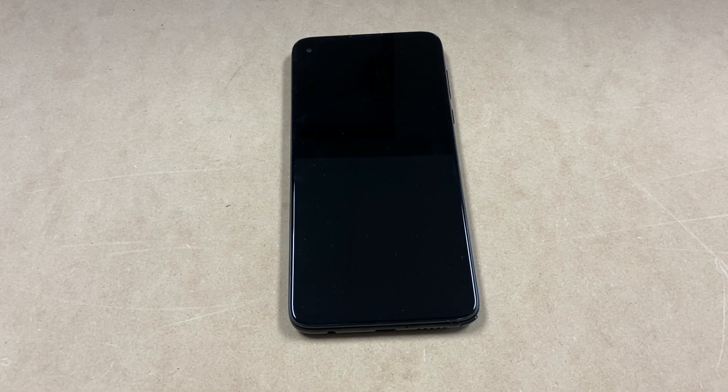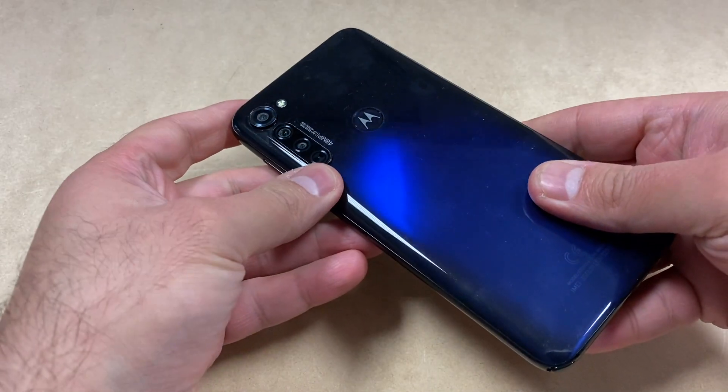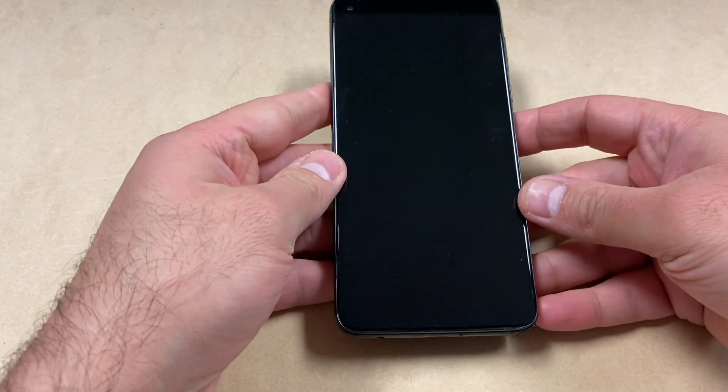Hello guys, welcome back to my channel. In today's video I'm going to be walking you through the steps on how to hard reset or factory reset your Motorola Silas from Metro PCS. This tutorial should work on any similar devices from any other carrier, and it's very easy steps — follow it and you won't have any issues.